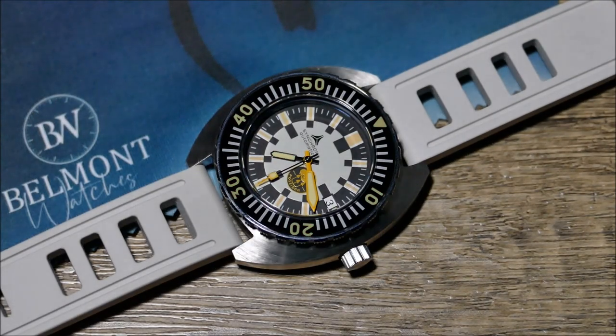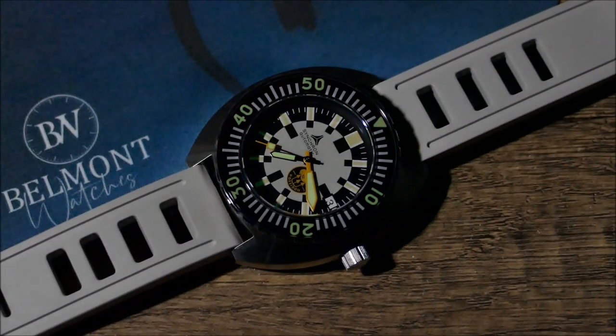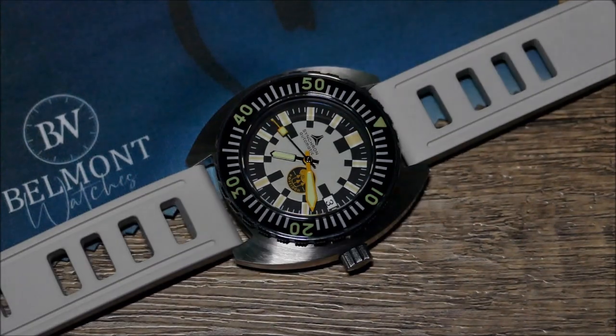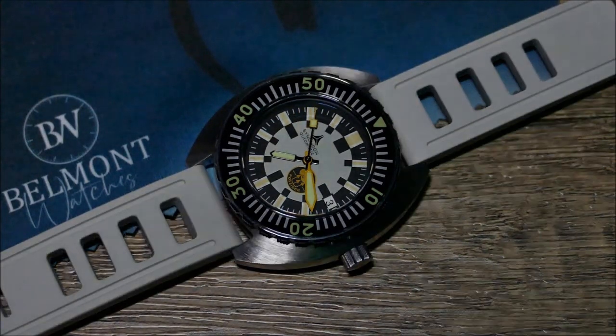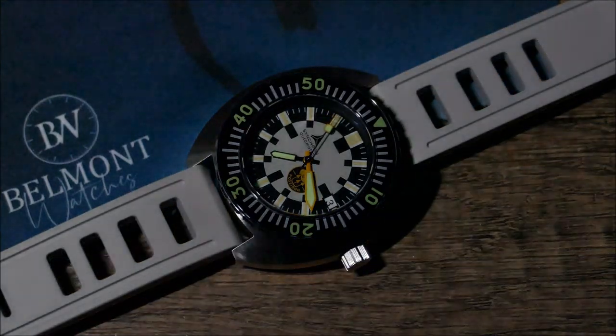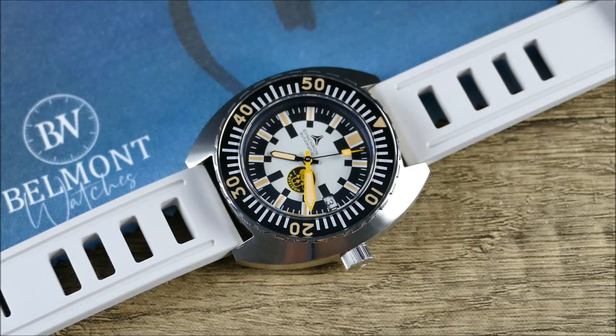The color combination is fantastic — black goes with everything, white goes with everything, and then you pepper in a little bit of yellow that works really well as an accent while still being semi-neutral. Closing thoughts: on the wrist it doesn't work quite as nicely as its Doxa counterpart, but it definitely still feels like a purpose-built dive watch. As a limited edition, this one stands alone in terms of how cool and versatile it is.